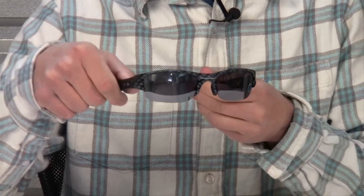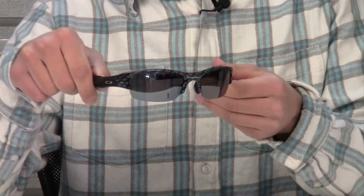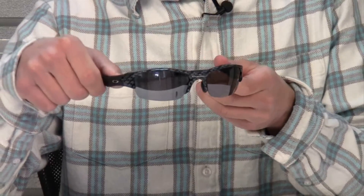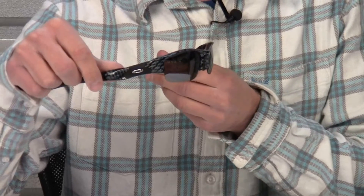These sunglasses feature an 8.75 lens curve. The lenses are also made of a plutonite lens material which blocks 100% of all harmful UV rays.